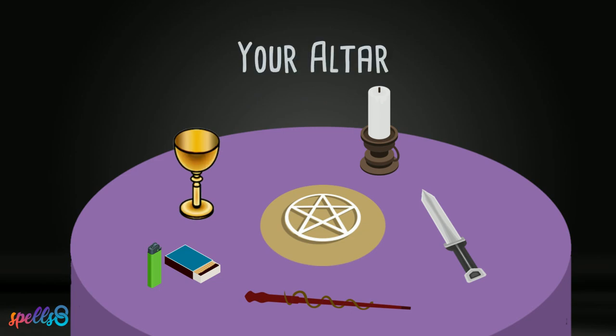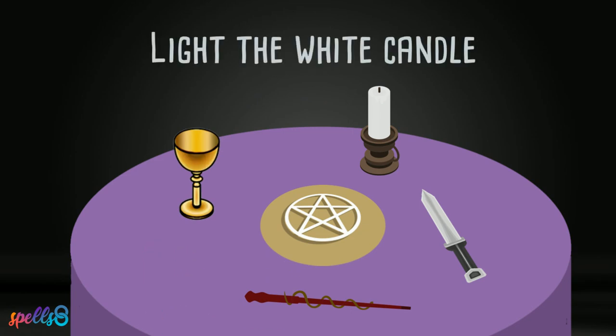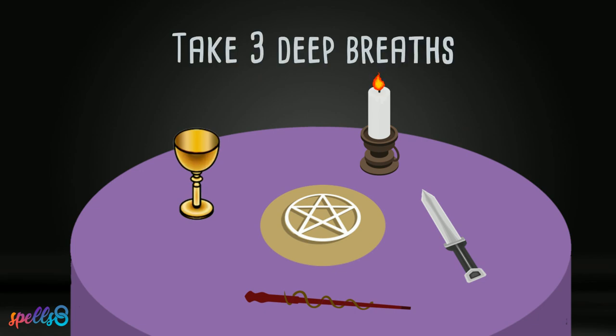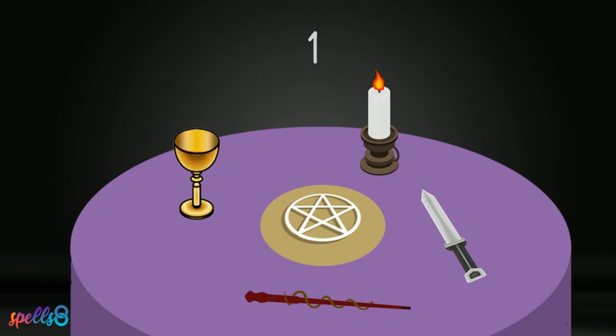Arrange your tools on the altar and light the white candle. Close your eyes and take three deep breaths. Visualize a bright light coming from the candle flame. It surrounds your altar and yourself.